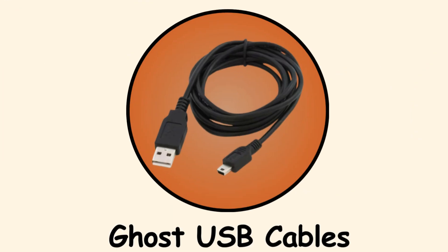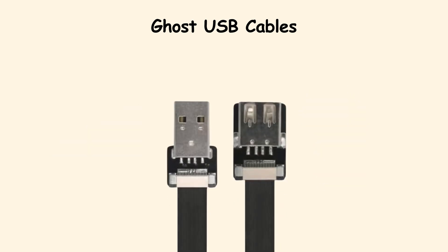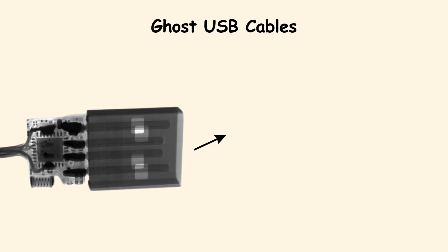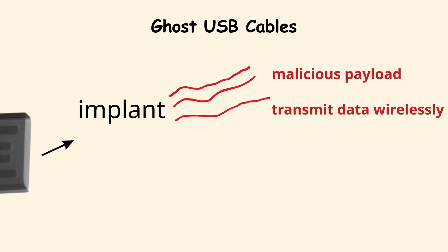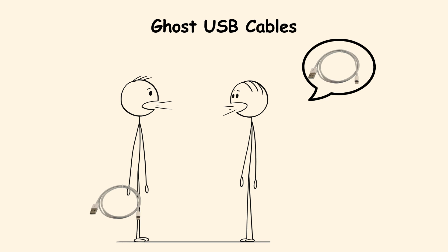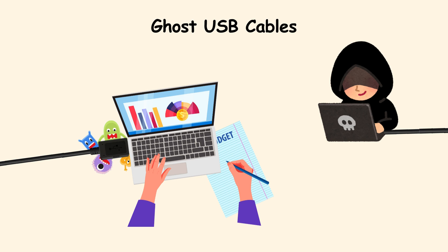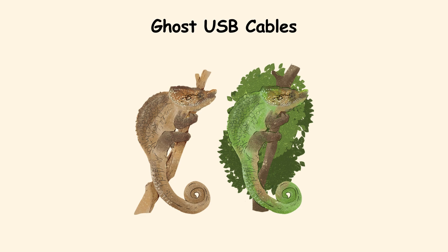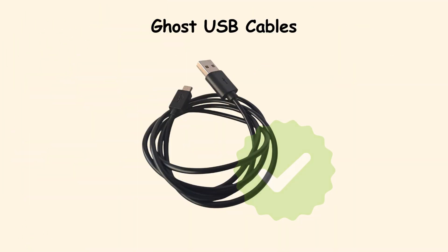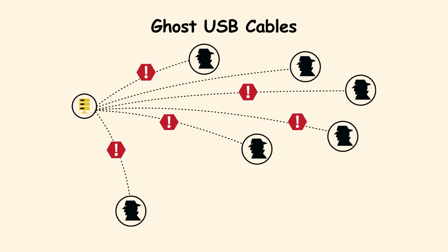Ghost USB cables — OMG cables. These cables look exactly like regular charging cables, but inside they are hiding a secret. Known as OMG cables, they contain tiny implants that can deliver malicious payloads or even transmit data wirelessly. That means if you borrow a charging cable at an airport or find one lying in a meeting room, you could be plugging in a hacker's tool. Once connected, the attacker could gain remote access to your device. The limitation is that they are not mass-produced, so they are rare and usually used in targeted attacks.